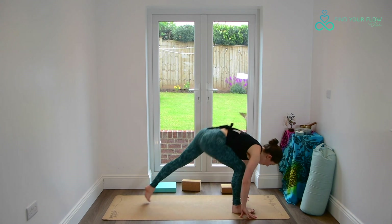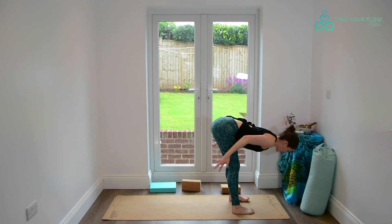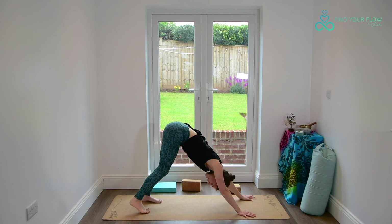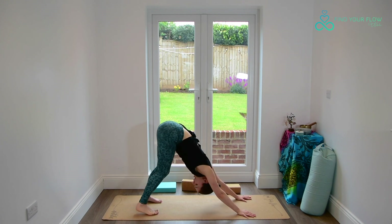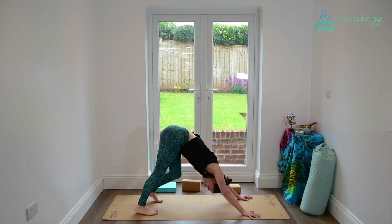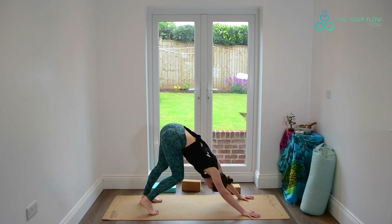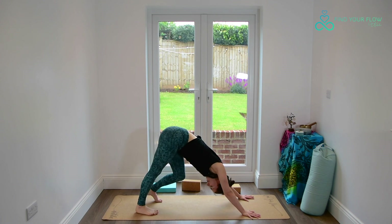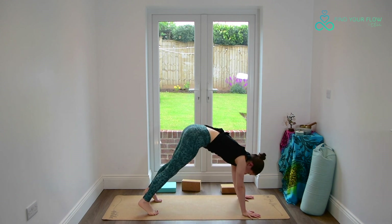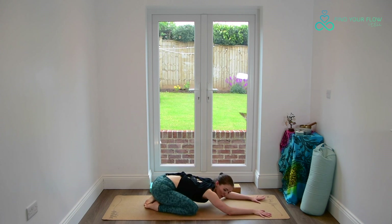Making your way back to centre, stepping the back foot to meet the front foot in our fold. Inhaling to lift up halfway. Exhaling to release, stepping both feet back — either to downward facing dog or child's pose. We will meet in a child's pose in three breaths. So if you're in your down dog, this will be your last one, make it a good one. Taking any movement that feels amazing. On your third and final exhale, bring the knees down to the ground, everybody soften into your version of child's pose.